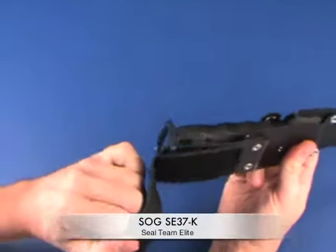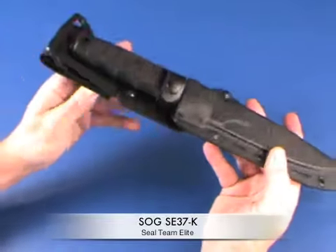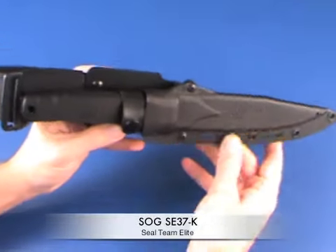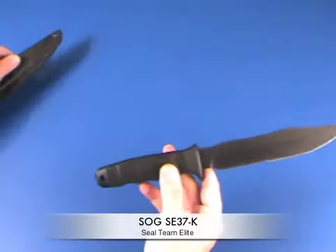It beat all the other competitors, and the evaluation program included tip-breaking stress, blade-breaking limit, sharpness, edge retention, handle twist-off force, and a two-week saltwater immersion test.